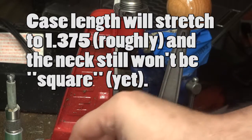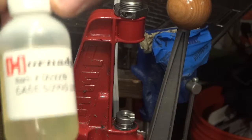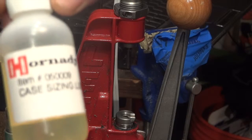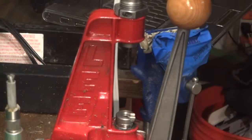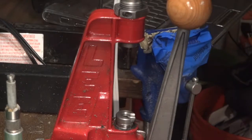You do want to use case lube for this. I use either the Hornady case lube, item 05009, or I usually use Ballistol for most of my gun cleaning and lubrication.